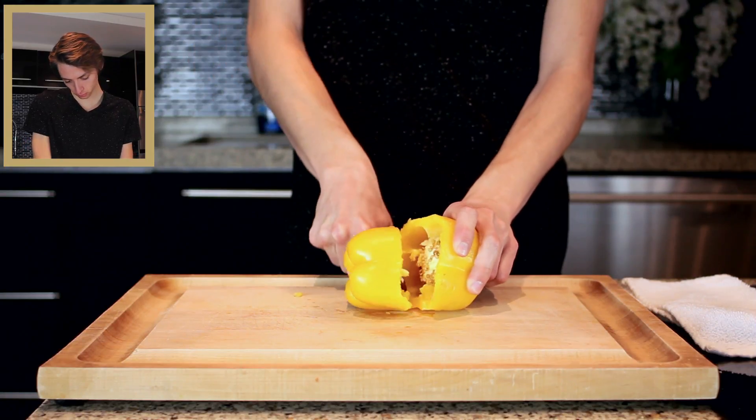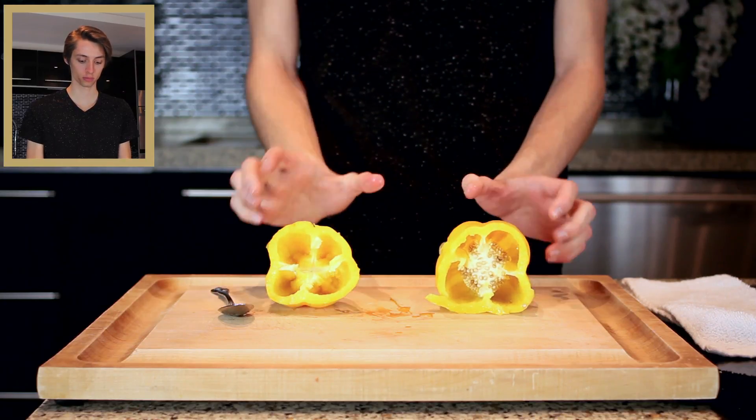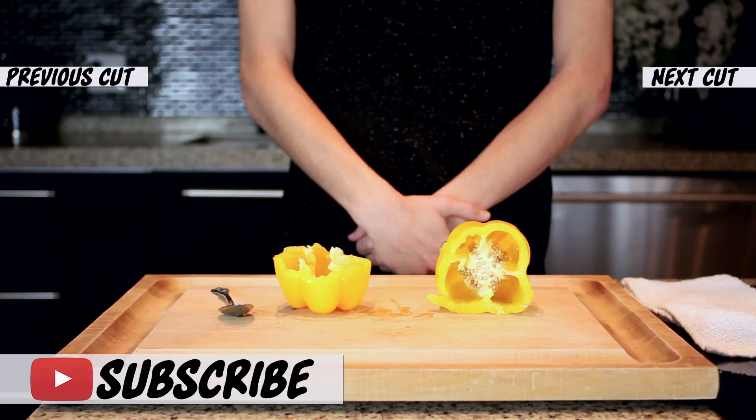Beautiful song. And a beautiful cut by Mr. Paquette. Very clean, crisp, and precise. Truly the mark of a professional spoon cutter. Well done.